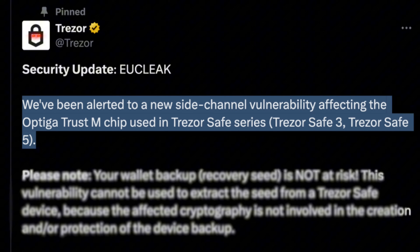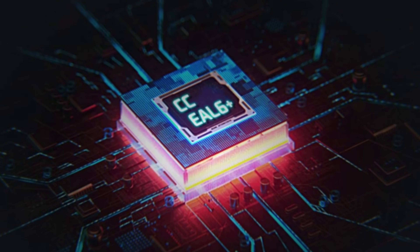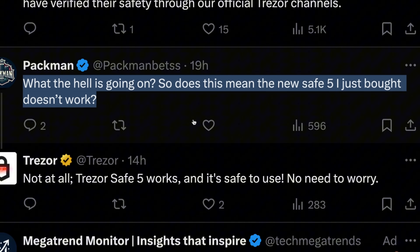Today I woke up to the unfortunate news that Trezor has found a vulnerability in their latest hardware wallets, the Safe 3 and the Safe 5. But it's not just Trezor hardware wallets or even hardware wallets in general — any device on the market that uses this vulnerable chip might be affected. I need to dive into what this vulnerability is and how it works, and I'll explain everything you need to know in this video.